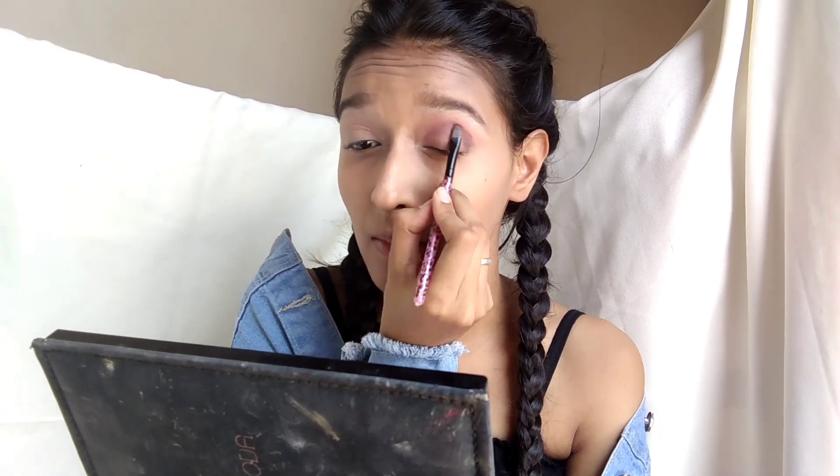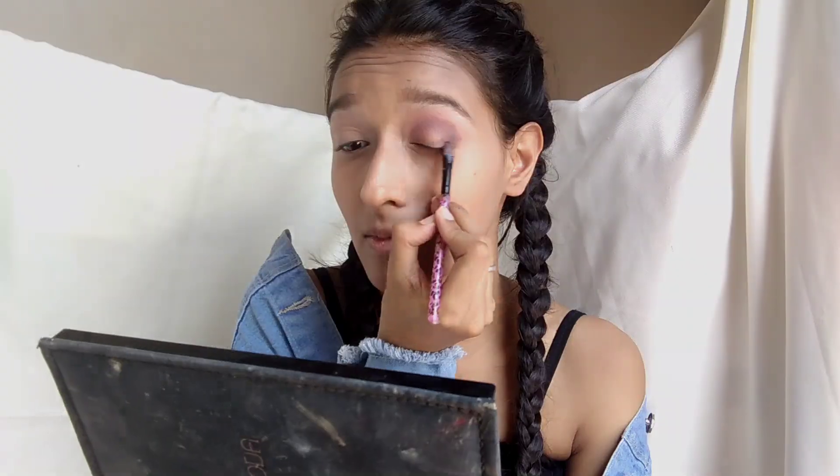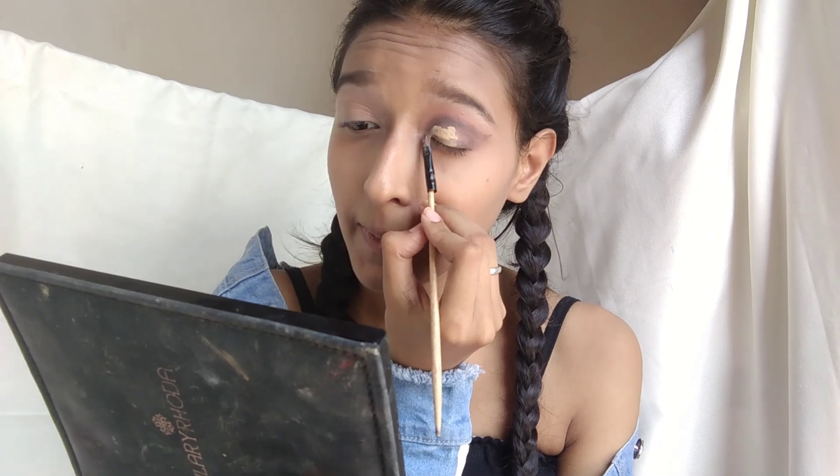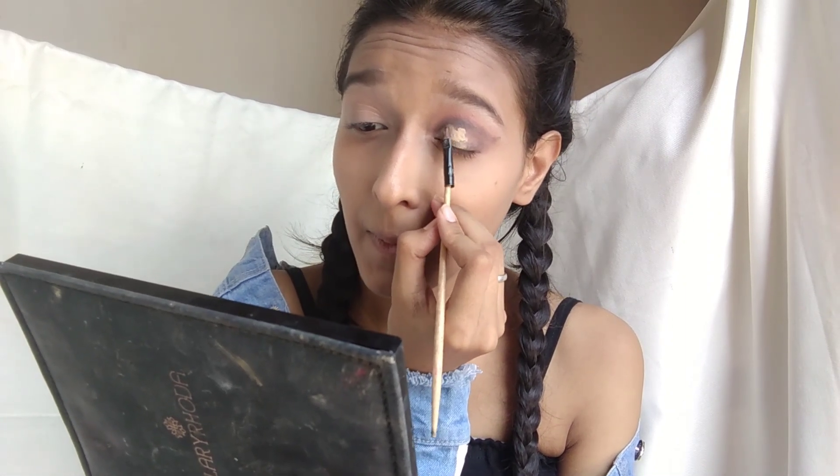After that I used a dark brown eyeshadow for the cut crease to create a dark effect, and then I applied black eyeshadow. I then used Switch Beauty Concealer for the cut crease, and after applying the concealer I used white eyeshadow on top. With the cut crease, it is very pigmented.